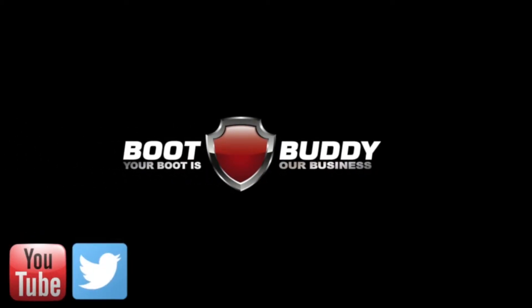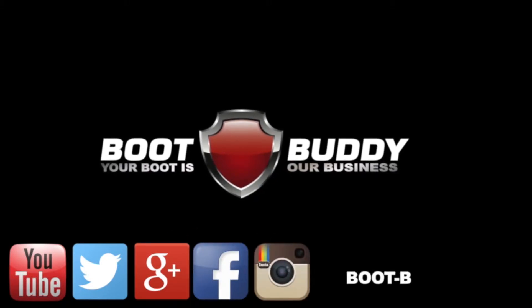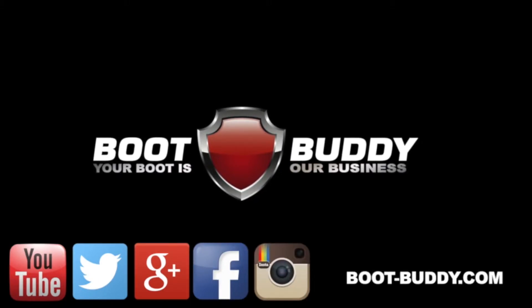For more videos and product information, please visit our website, YouTube channel or any of our social media pages. I'll see you next time.